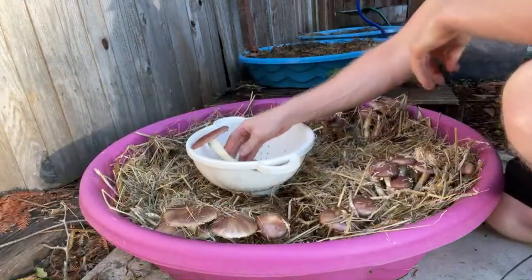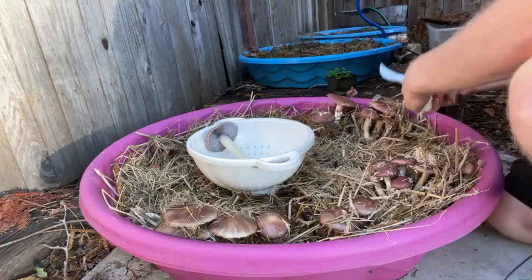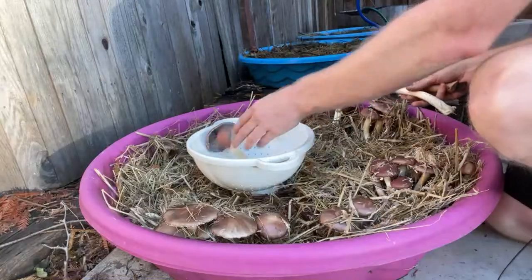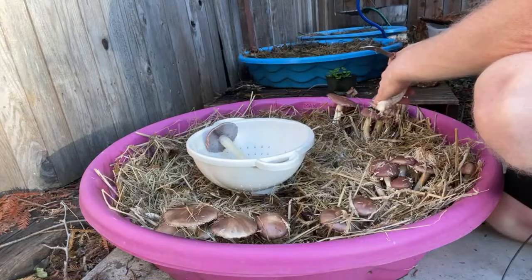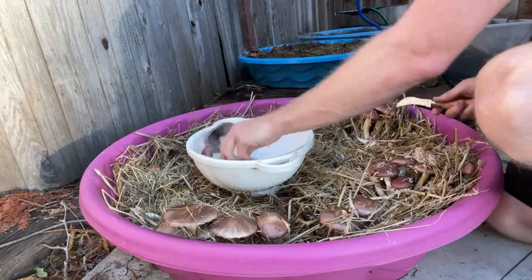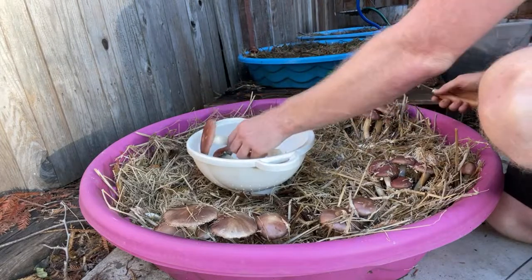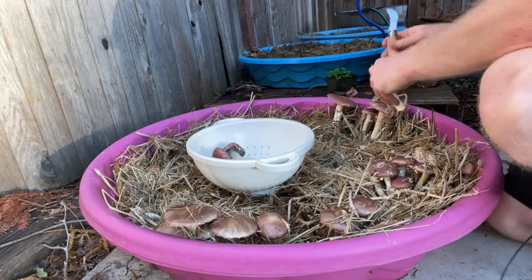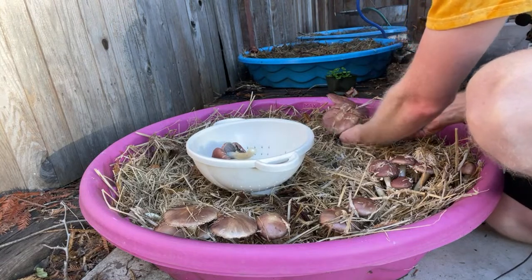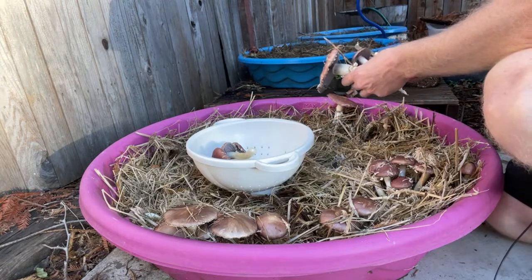I'm going to go ahead and harvest these. I have an enormous number of mushrooms — probably more than I'm going to be able to eat, so I'll give some to my friends. What I'll do is trim the base off each one and get some of the straw off. They're pretty clean because there's no dirt in here, it's just straw. The cleaner you can get your mushrooms, the longer they'll last and the better tasting they'll be.